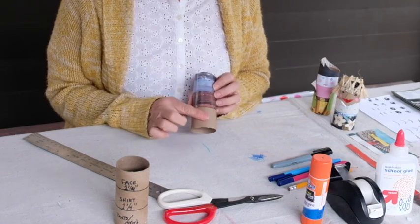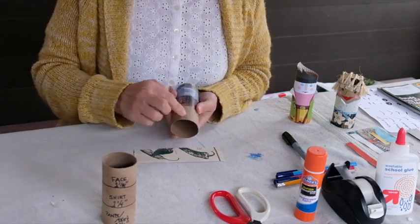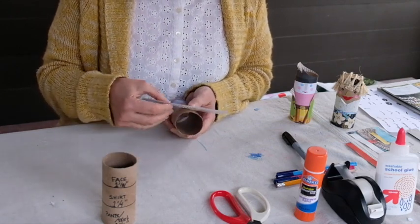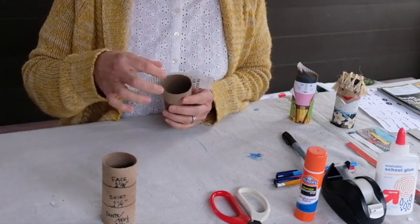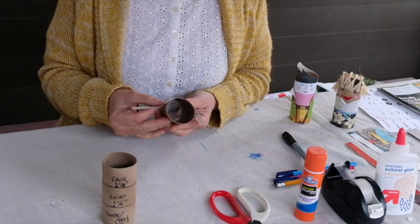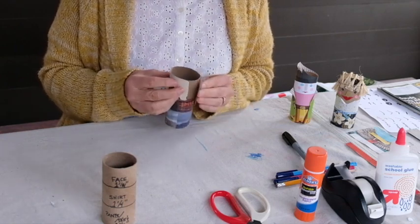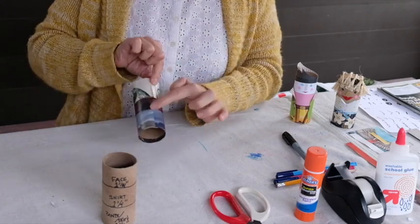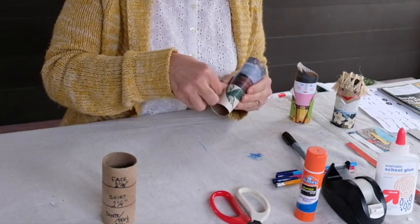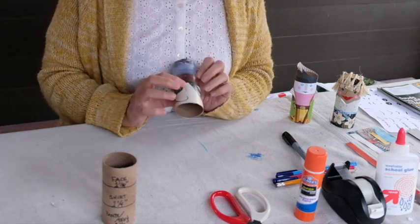Now I need to put the pants on. I know where my face is — my tape is at the back — so here's the front. I start there and wrap it around one side, then the other, and right where the back seam is I add my last piece of tape. We now have a face, a shirt, and a pants area.